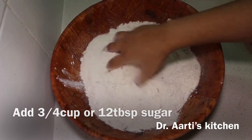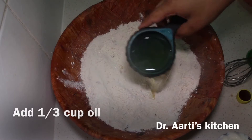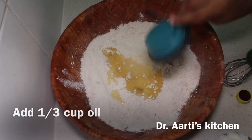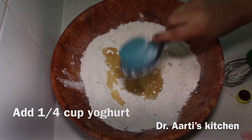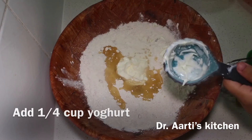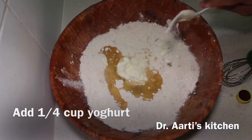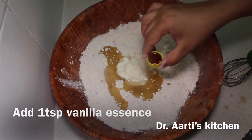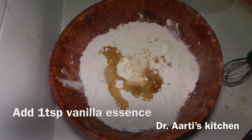Add 1/3 cup oil, 1/4 cup yogurt, and 1 tsp vanilla essence.